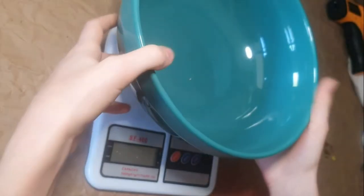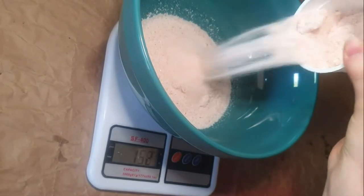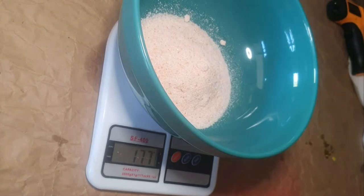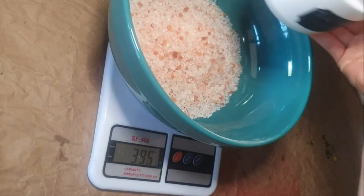First, I'm going to grab my scale, turn it on, and go get my salt. I weigh out my salt — make sure you grab the right salt, otherwise start over. Okay, I've got the right salt this time. Make sure your scale is tared.